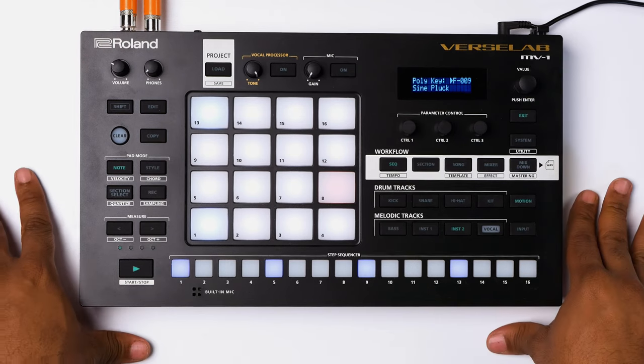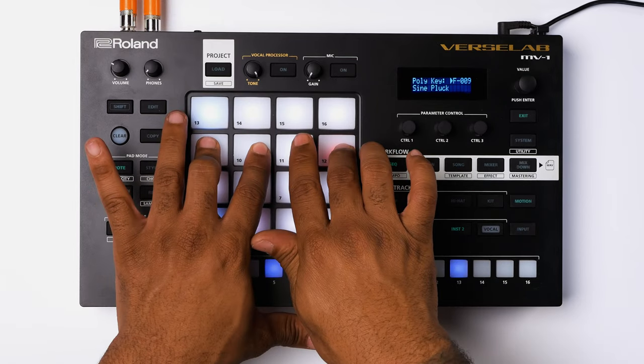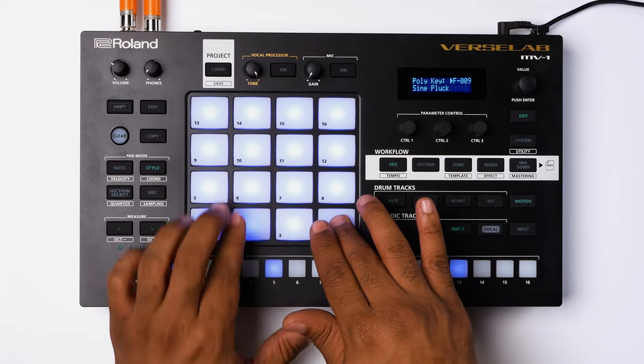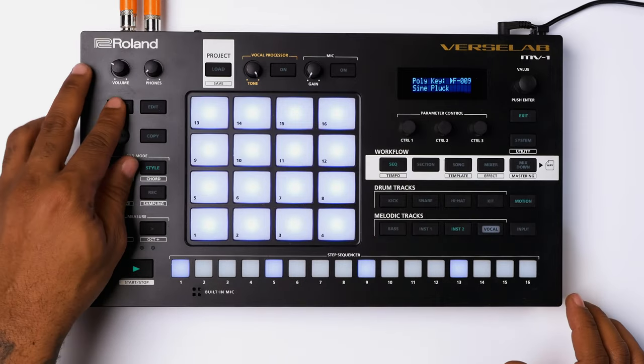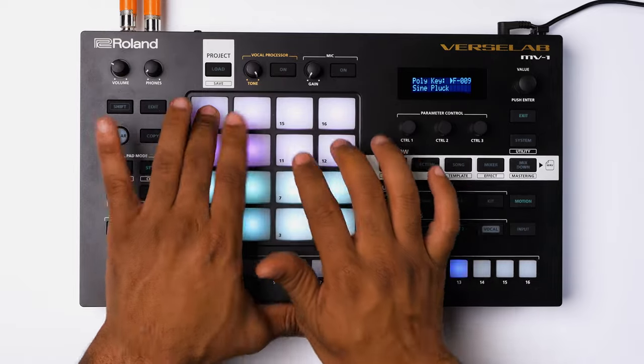When you access the instrument mode in the Roland MV1, you can play your notes manually by hand. You can go into the style mode, which includes more appreciated functions, or chord mode. The Roland MV1 does have a sampling function, but in order to access it, you will have to put it in song mode because it will be considered a vocal track when you do so.